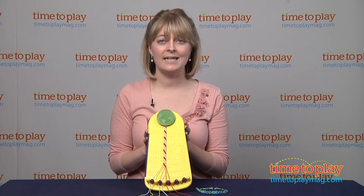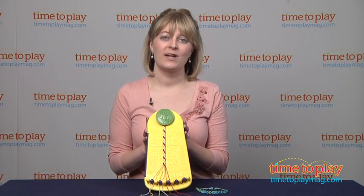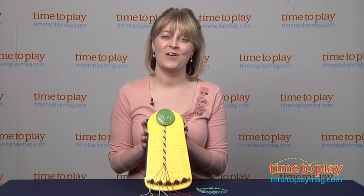They'll really like just designing, wearing and sharing, of course, their own unique friendship bracelets. And if you want to see more great activity and arts and crafts ideas for your kids, then come visit time2playmag.com, your number one source for all things play.